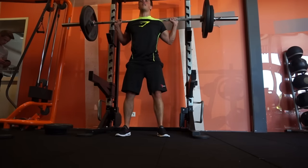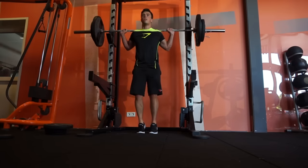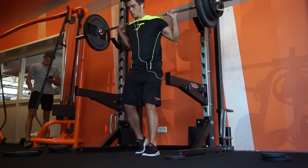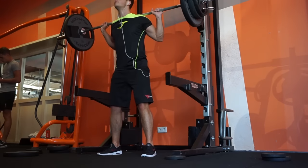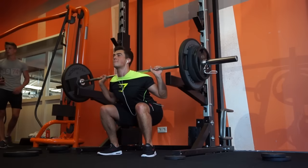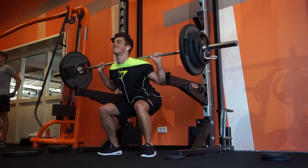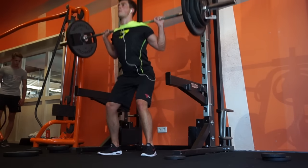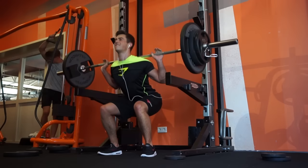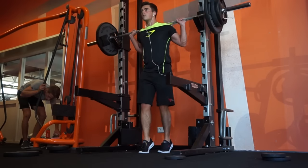Something a bit different this time: I didn't put those little weights under my heels. I wanted to try it out and I felt a little bit better in the glutes this way. When I put weights under my heels I push through the heels better and feel it more in the quads, but today I wanted to hit the glutes as well — a bit of a glute-oriented workout. With squats it's very important to go at least to 90 degrees.